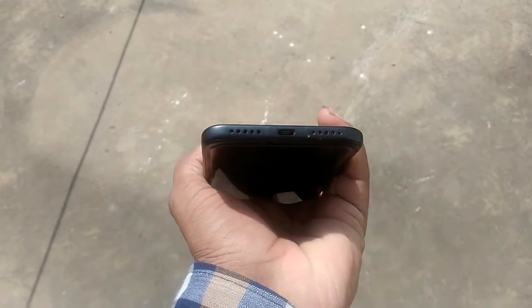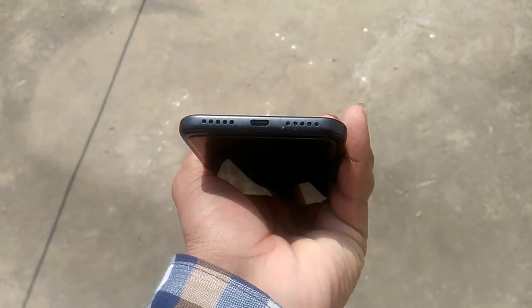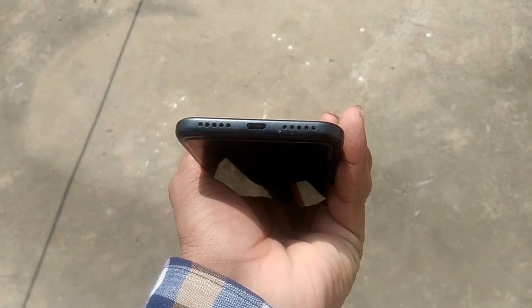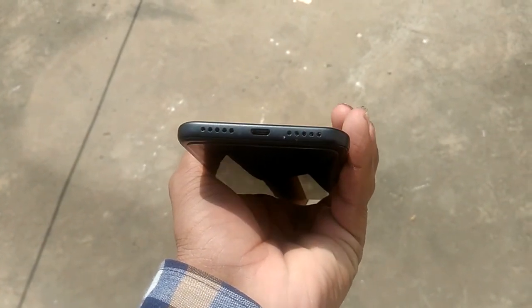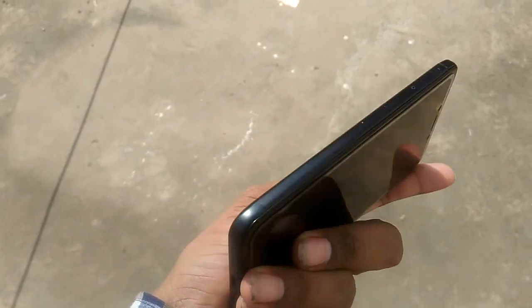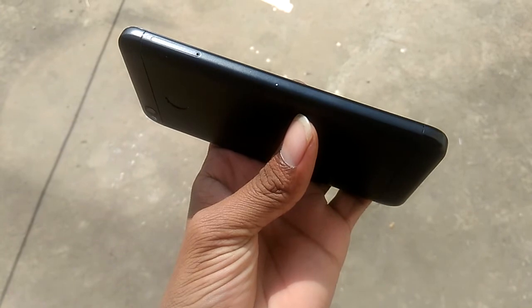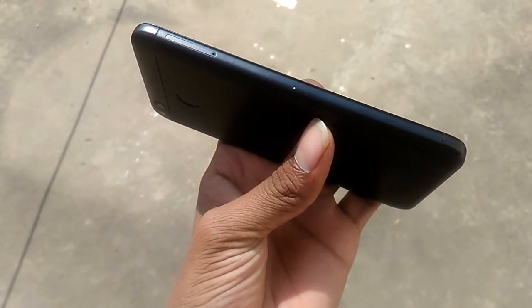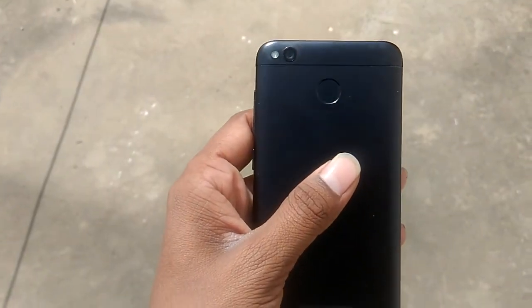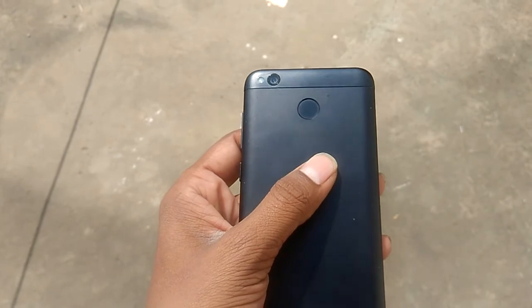At the bottom, we have a USB charging port and the speaker. Though there are two grills, there's only a speaker at one end. On the left side, we have the SIM tray where you can insert a SIM and expand the storage by inserting a memory card. At the back, we have a 13-megapixel camera and a fingerprint sensor placed in quite a good position — easy to reach and pretty fast.